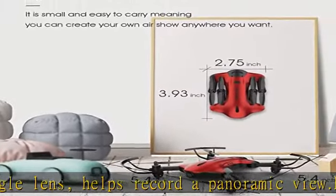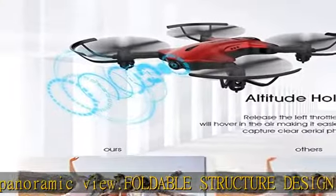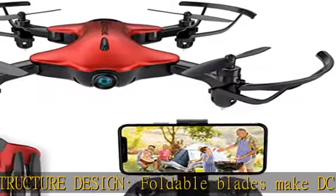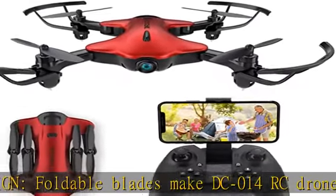Altitude hold and headless mode: the advanced barometer helps hold the altitude for the DC-014 drone, making it easier for kids to fly more stably. The headless mode makes it a good drone for beginners.